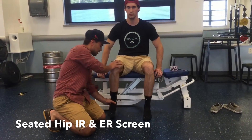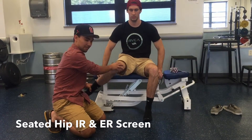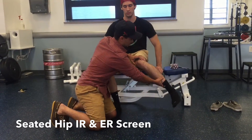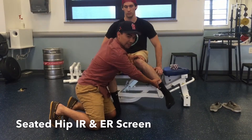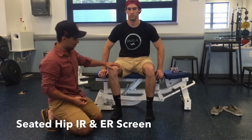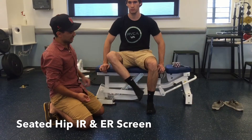So now we're going to test passive. I'm going to have him relax, and I'm going to take the hip and internally rotate it. There's still a block, there's still a deficit, and I want to work on this side still. So that's internal rotation. Now let's test external rotation — he's going to take this foot and take it across his body to the opposite side.